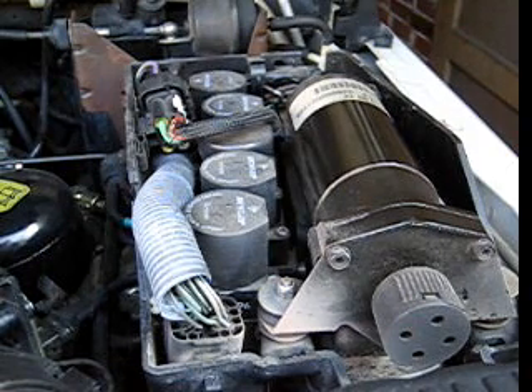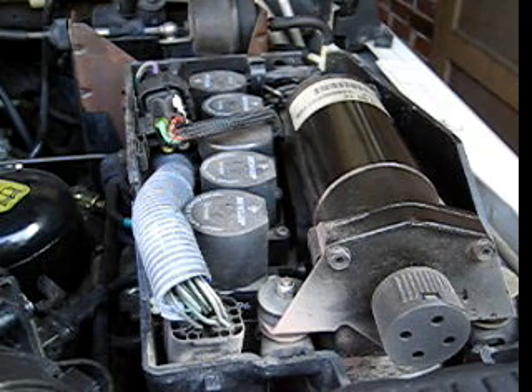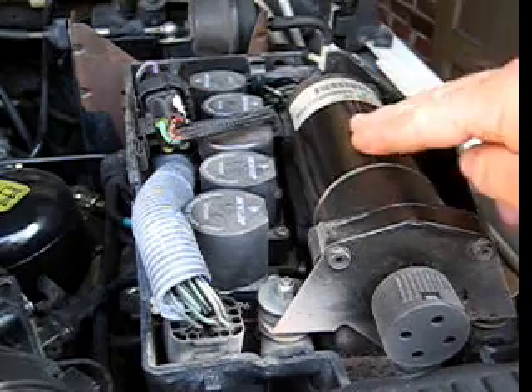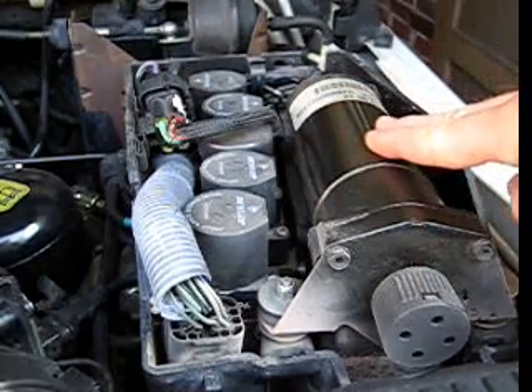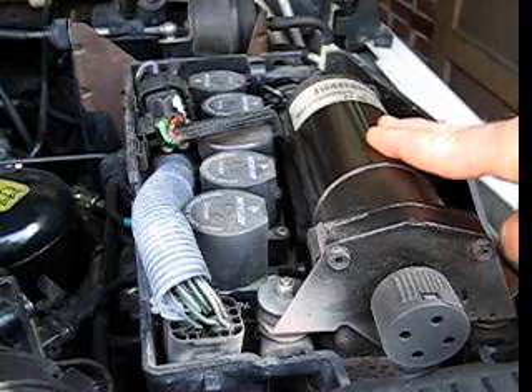The EAS computer has a pressure switch that it relies upon to trigger the compressor, and it also has an over temp temperature sensor that it relies upon to trigger the compressor. If either of those two sensors are faulty, the EAS computer will never actually attempt to trigger or run this compressor. The compressor will just simply stay completely dormant the entire time.